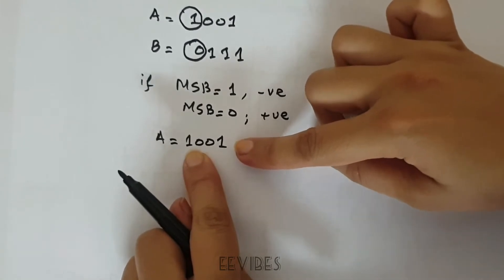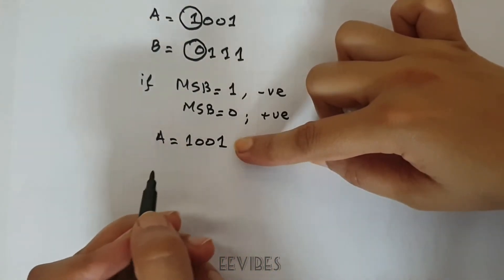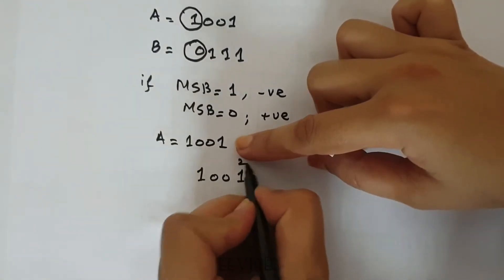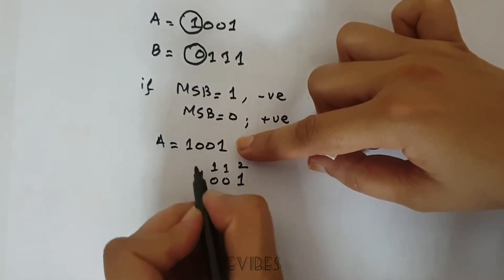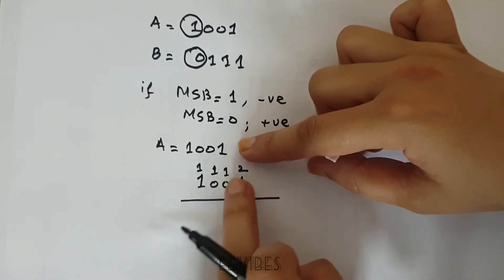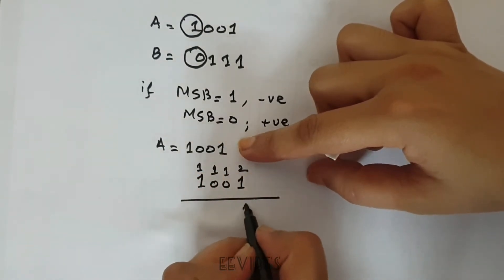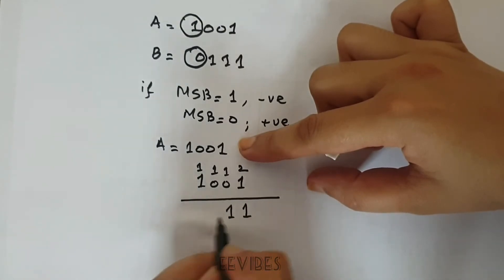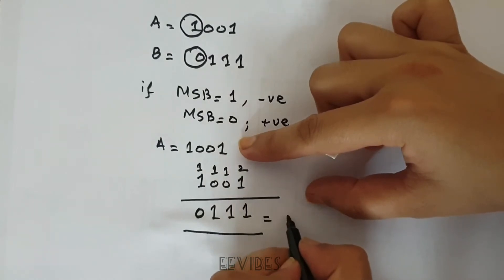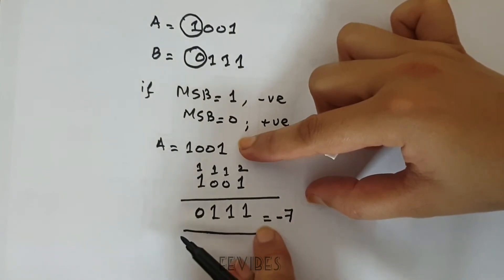Let's decode what A represents in signed terms, since its MSB = 1. We take the 2's complement of 1001: the LSB is subtracted from 2 and the rest of the bits are subtracted from 1, giving 0111, which represents 7 in decimal. We append a negative sign since we took the 2's complement, so A = -7.